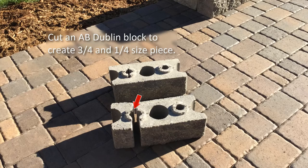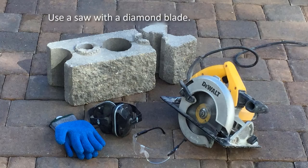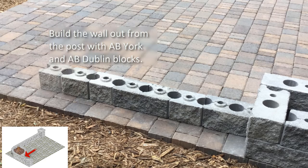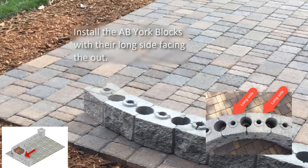For this first course, use the pre-marked blocks and cut down the center of the raised ring to create the three-quarter and one-quarter size. Use a saw with a diamond blade and adhere to safety standards. Install the cut block against the center of the post to start the patio wall. Continue installing AB York and AB Dublin blocks to start the curve.